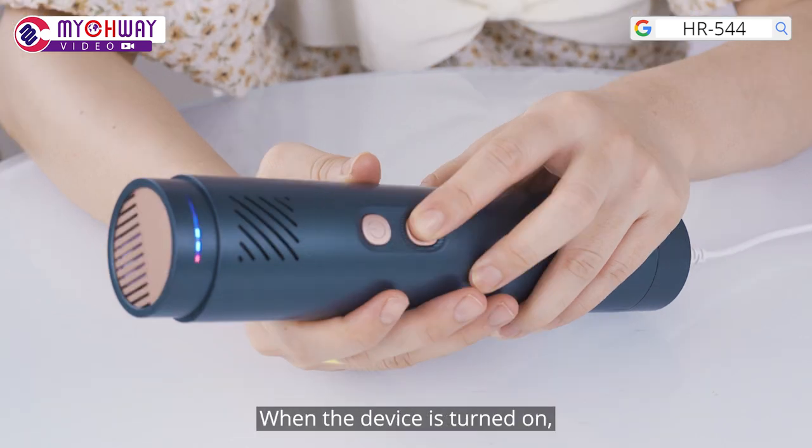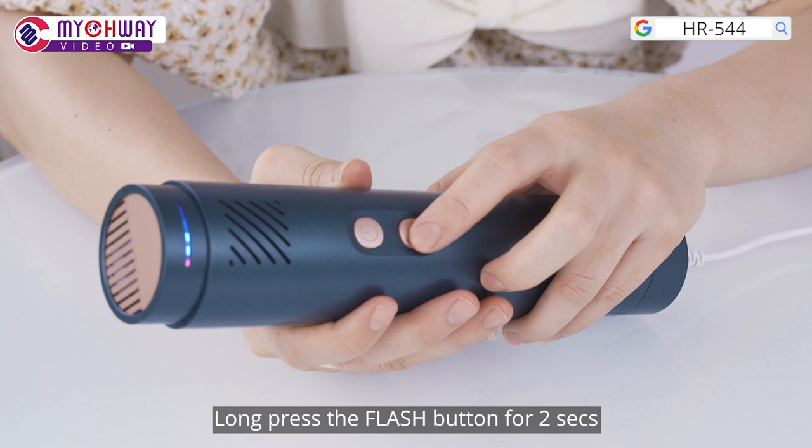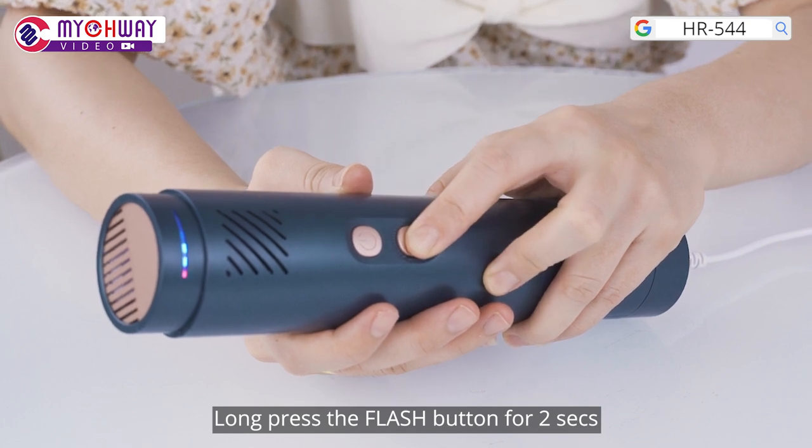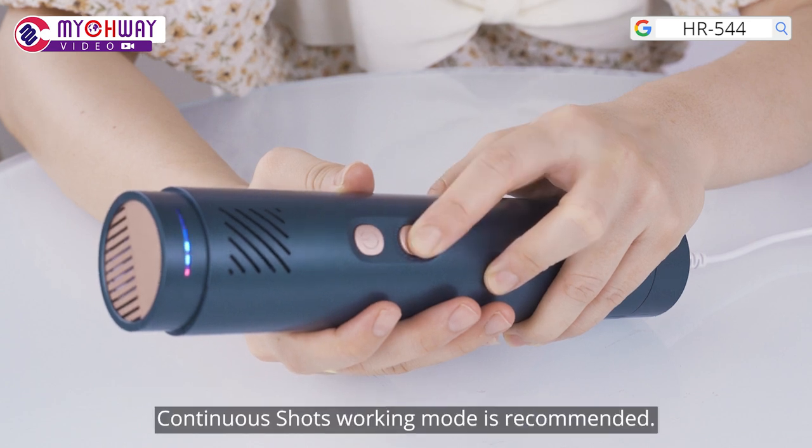Press the flash button to choose single shot mode. It is suitable for small areas like fingers and upper lip. Long press the flash button for 2 seconds to choose continuous shots mode. It is suitable for big areas like arm and leg.